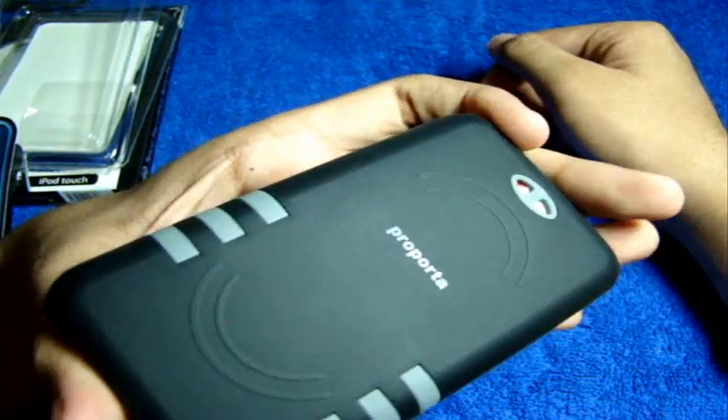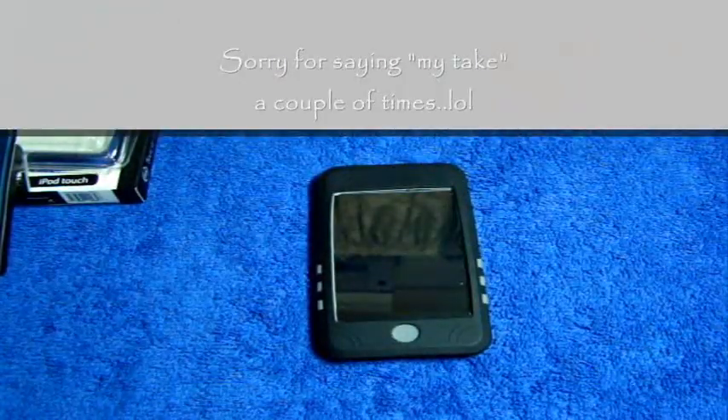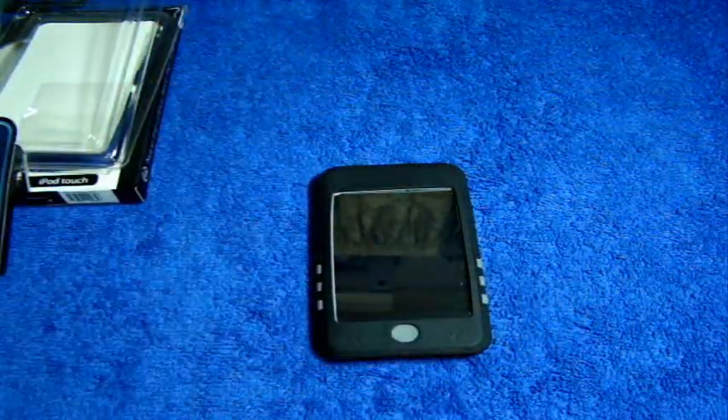It's an okay silicone case, so that's my take on this case. Favorite, rate, comment, subscribe guys, and I will catch you in my next video. This is iTouchPSP — peace guys, thank you for watching.